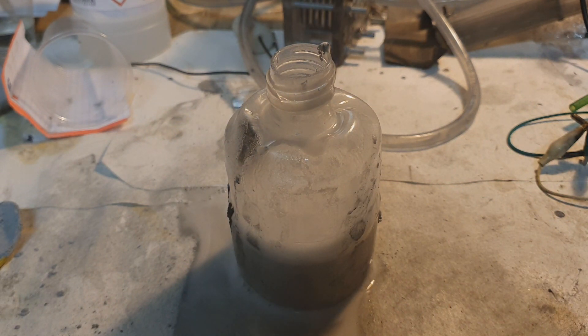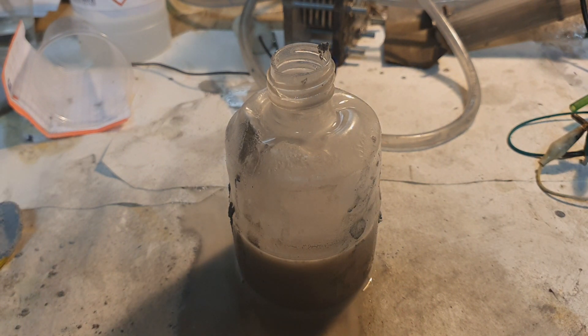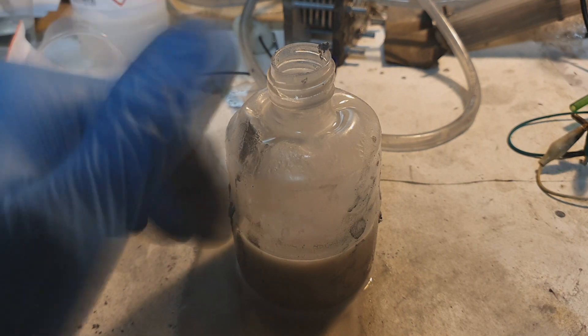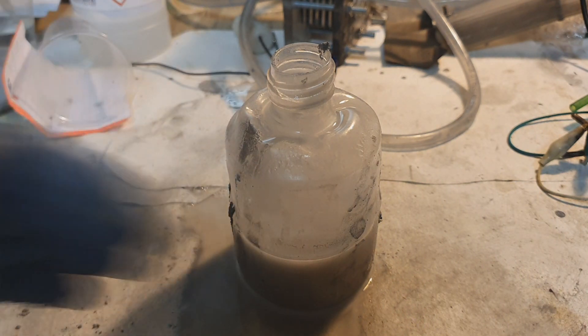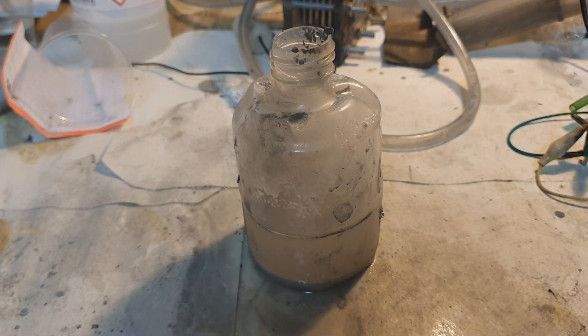If you don't want to use aluminum powder, you can also use an aluminum rod — that gives a slightly slower reaction because aluminum powder has a really large surface area, which is why the reaction is faster. If you want a really slow, controlled reaction, put aluminum pieces or aluminum bars into the generator. Guys, that's it for now — see you in the next video, bye!